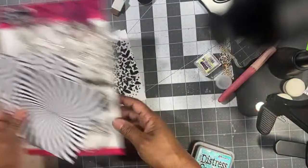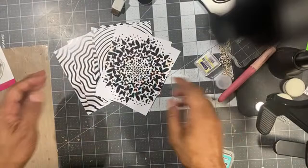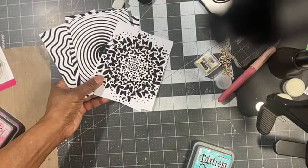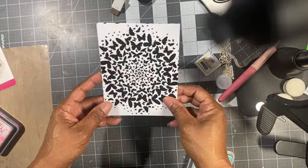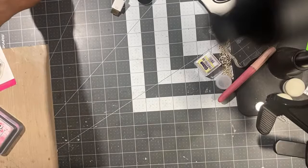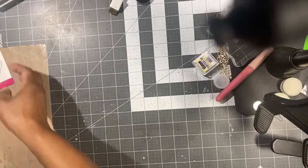I saw a card that design team member Jessica Basher made, which I really liked, so I'm sort of mimicking what she did. I'm using these hot foil cards — I just had them out on my table. All you do is add different color hot foil papers and run it through your heat machine and you'll have a nice pretty background.